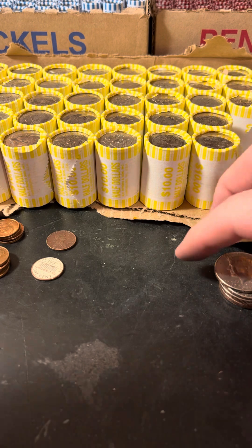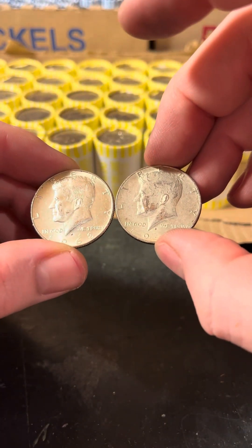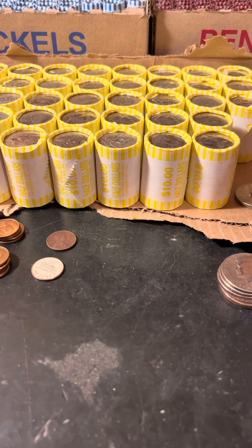Found another one — so we got two 68 Denvers and we're off to the races. Love that sound. Catch you in the next one.